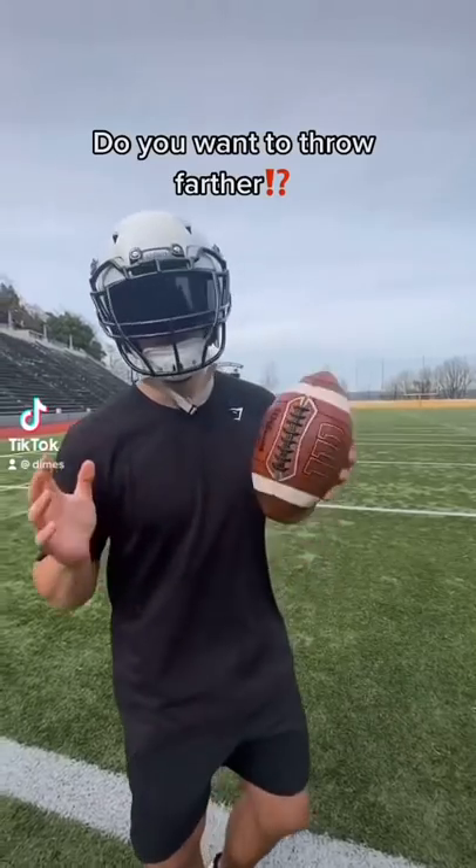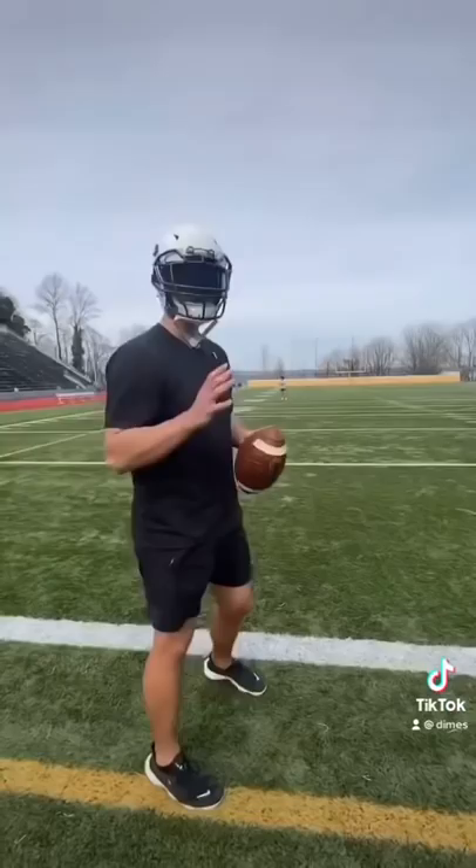You want to learn how to throw the football farther? I got you. This is the even feet drill. Keep your feet even and play moderate long toss.